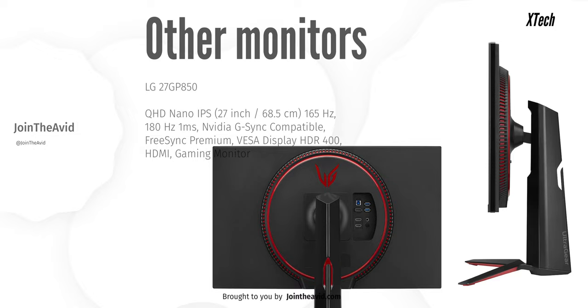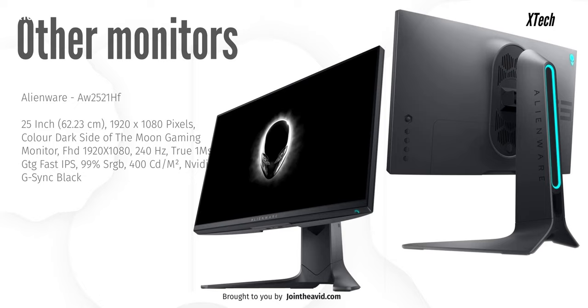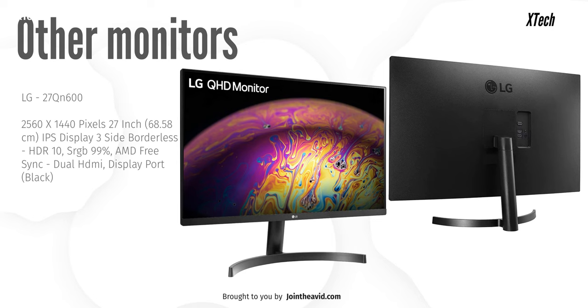There are monitors that will provide you 240Hz or something like that — like the Alienware monitors — but they're also much more costly than this one. On top of that, if you are buying an LG panel, there are a few things you have to keep in mind. You can get a 2K 27-inch monitor for much less, like the 27-inch QN600 panel.